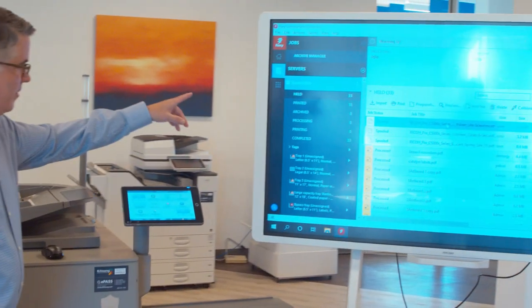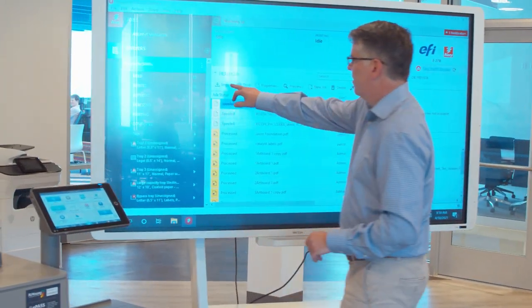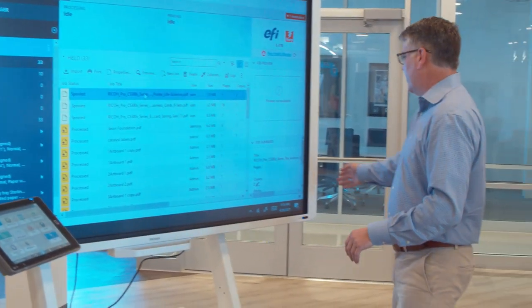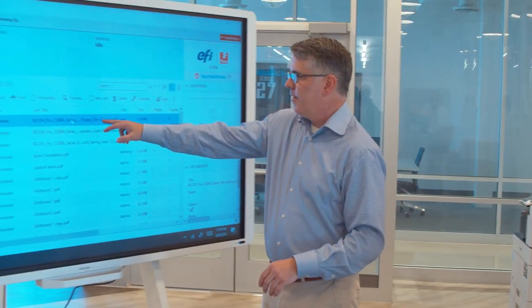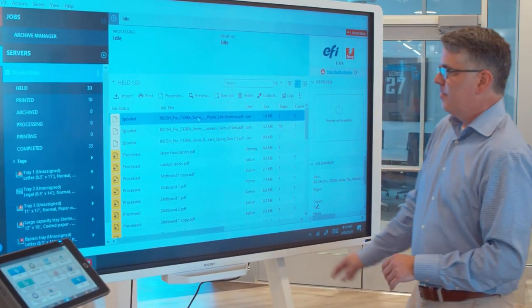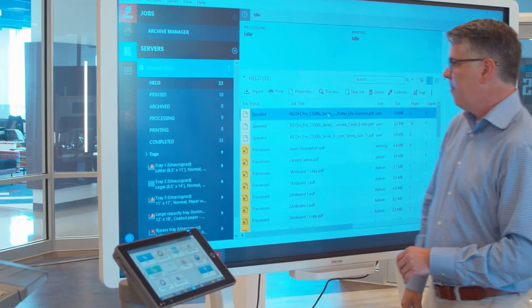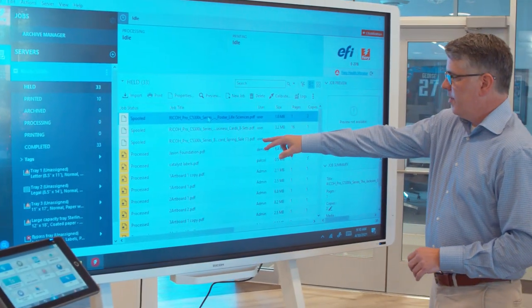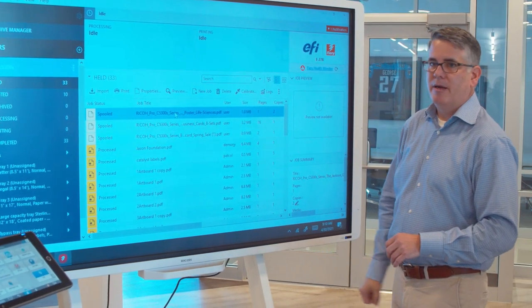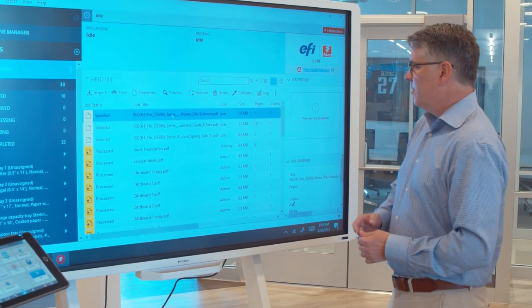I'll import a job by hitting this button. Whether it's something on a computer or a USB device, I've already loaded it here. This is your job queue — where jobs live until they're printed; after that they go to the printed or archived queue. What we have here are three different print jobs: a poster, business cards, and a mailing postcard. We'll show you each of those.